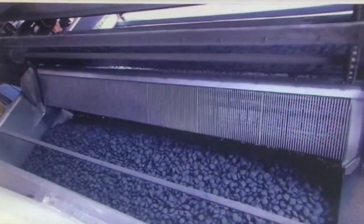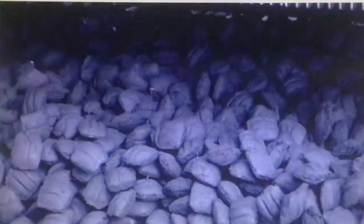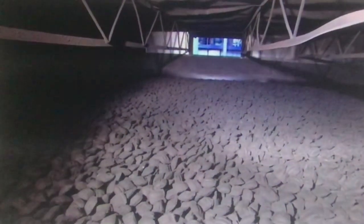Briquettes in a 250-foot drying tunnel are heated to 280 degrees for two and a half hours. This will reduce their moisture level from 35 to just 5 percent — the lower the moisture level, the better it burns.